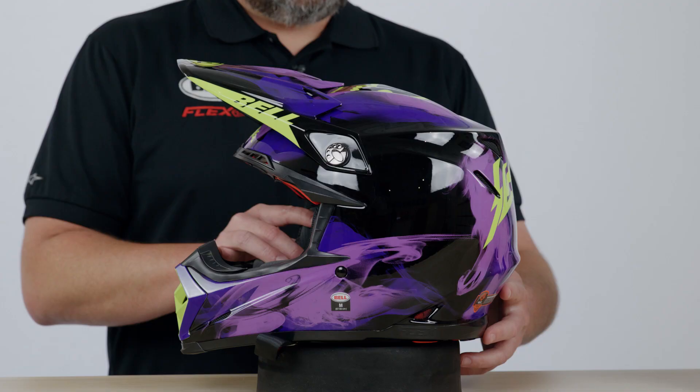How's it going, everybody? This is Luke Brady with Bell Helmets, and I'm going to take you through the new Moto9S Flex.